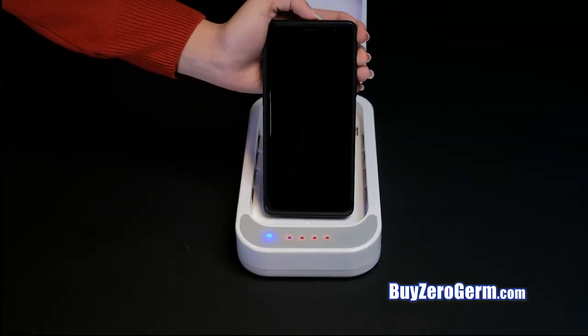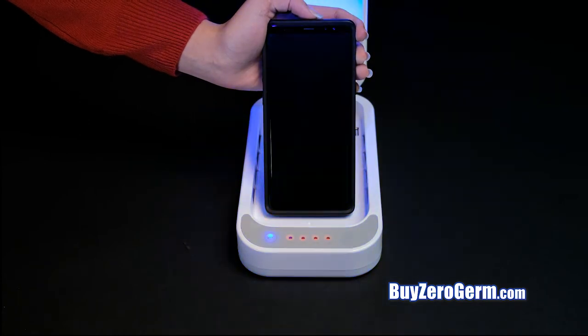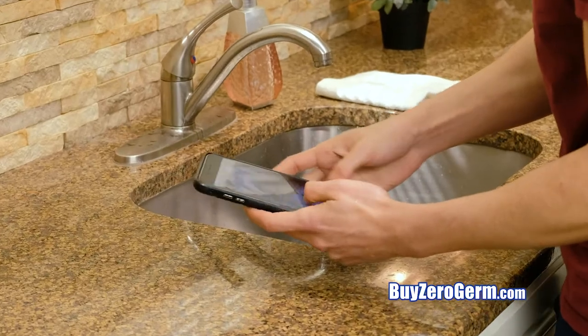The UV lights automatically turn off after a fully sanitized and bacteria-free cell phone. You wash your hands to clean off germs, but what about your cell phone?